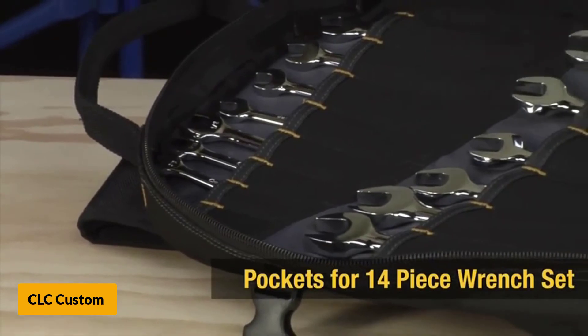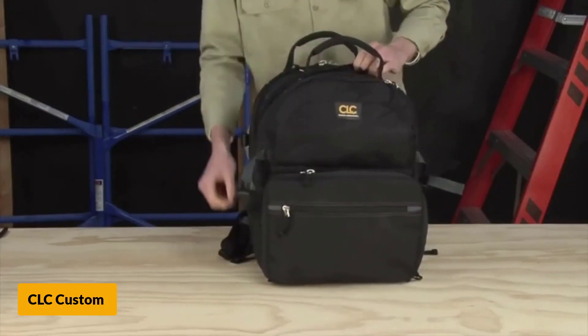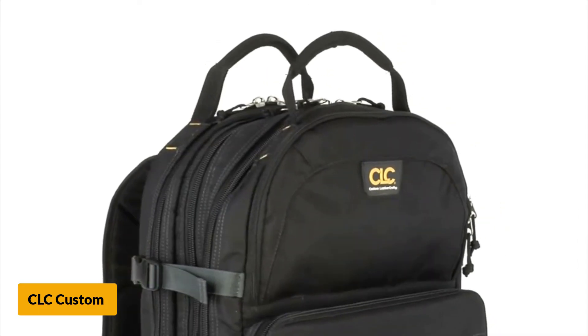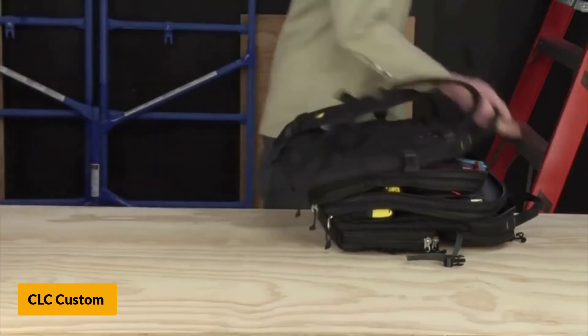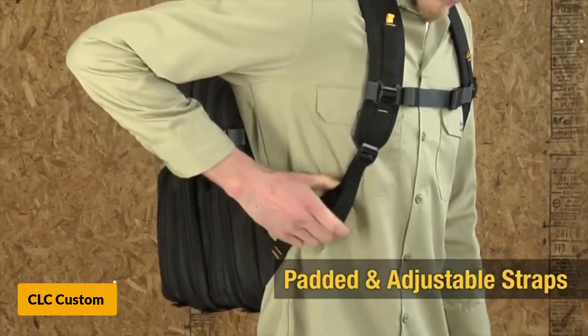This unit has a base that is 13 inches long and 9 inches wide, with an average height of 17.5 inches. The dimensions of the CLC 1132 give it an internal storage volume of 2047 cubic inches, compartmentalized into multiple sectioned-off storage bays.